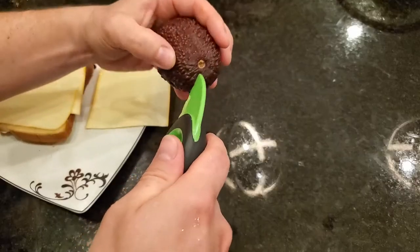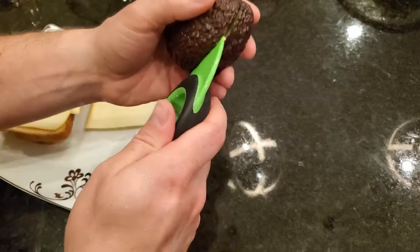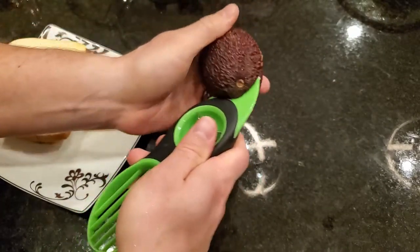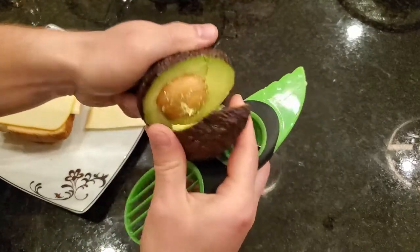To use this tool, you take the serrated knife end and you cut your avocado in half. This cuts through the peel really easily because avocados are fairly soft. This is definitely sharp enough to do the job.